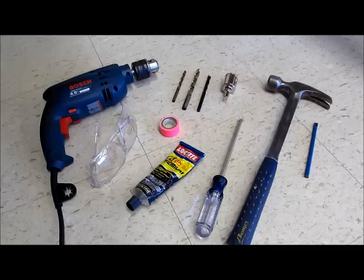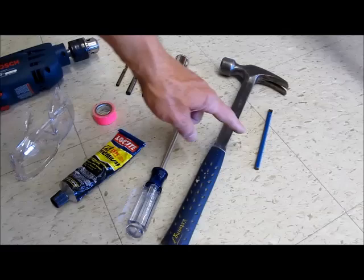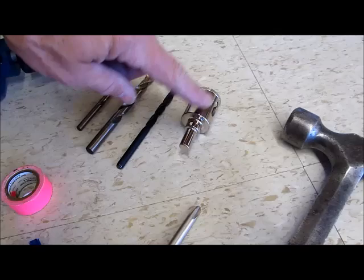These are the tools you're going to need to install the lockdown device. Don't forget your safety glasses. You'll need a drill driver, some tape to mark the door position, a screwdriver — Phillips head — a hammer, a chisel, and these drill bits: a quarter inch, a three-eighths, and a five-sixteenths masonry bit.